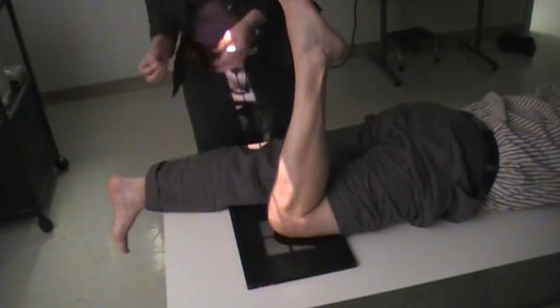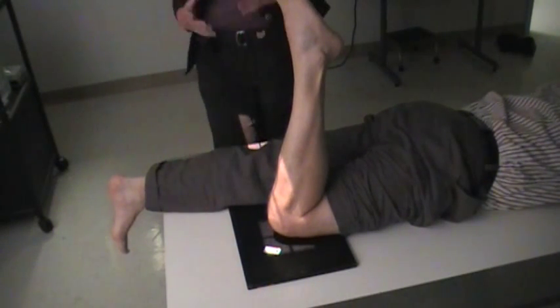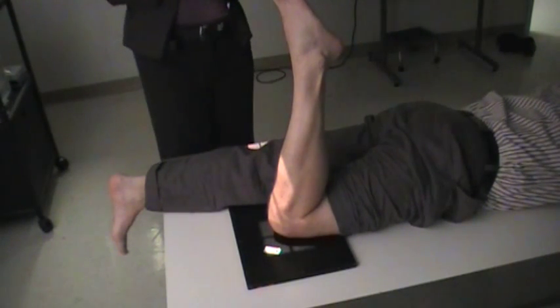We're just going to see the patella on this. I'm going to place my marker on here indicating this is the right patella. This is the prone position for the soda gas method.